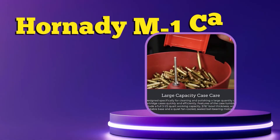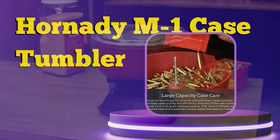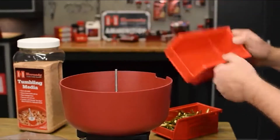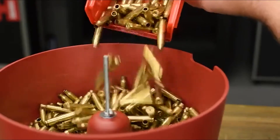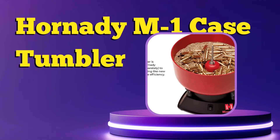It holds up to 438 special cases, 180-36 cases, or the equivalent of other like-sized cases. Make your reloads look like new — coupled with Hornady tumbling media, sold separately, the cyclonic and vibratory action of the Hornady M1 Tumbler cleans brass to a brilliant shine.